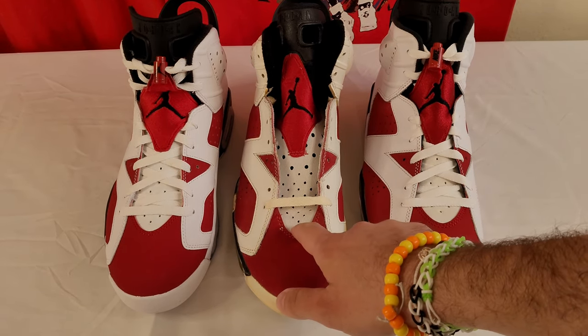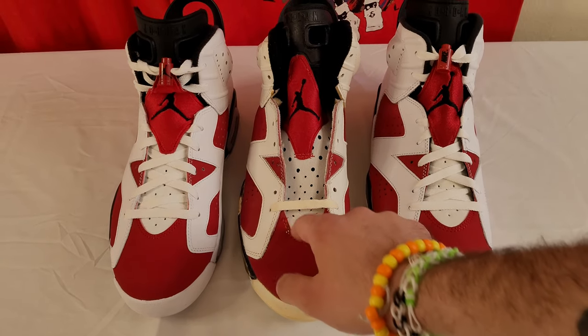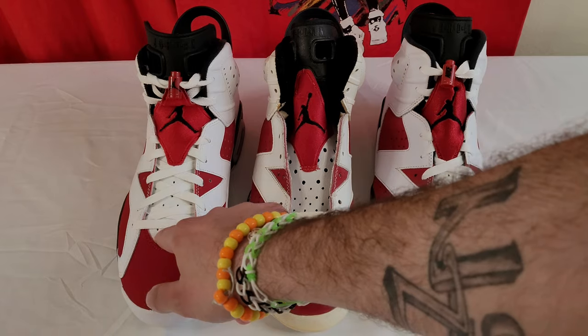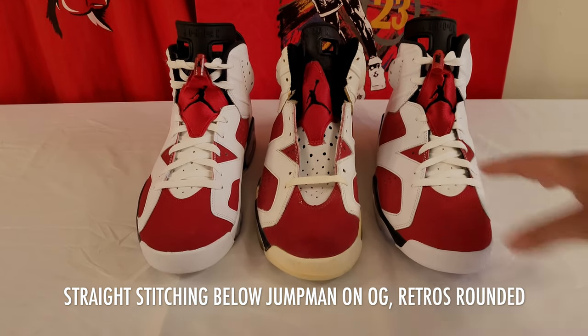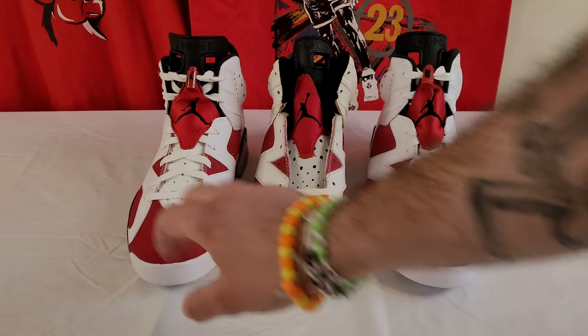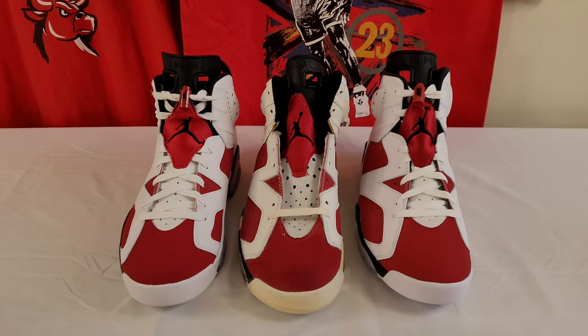You can see the perforations come a little lower on the OG. The shape's a little different — smaller, and this one actually comes down a little lower. The 2014 is a little wider also. I think they got the shape a little better on the 2021. The toe box is definitely humped up more on the retros. They did improve the toe box in the 2021, and I do like that as well.